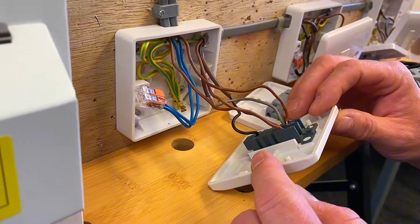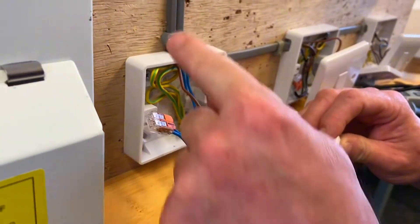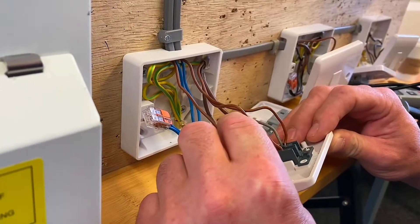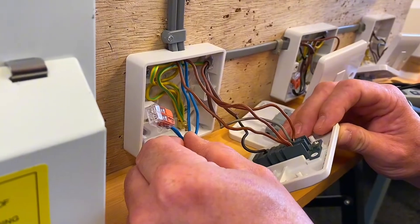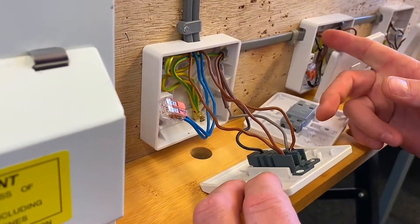Let's just familiarize ourselves once again with what we've got in here. We've got the cable coming in this side here bringing in our line into either L1 or L2, our neutral into a connector block and our CPC, and then we've got our three core that goes across to our intermediate switch.